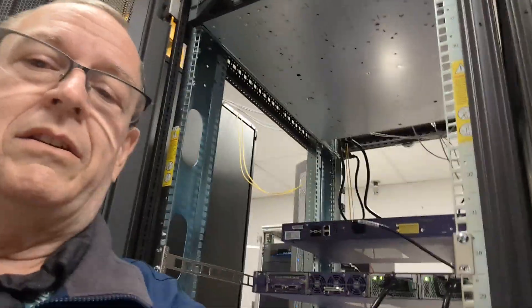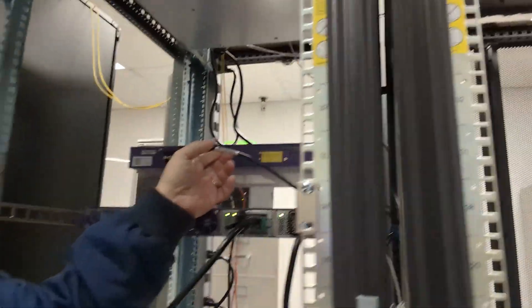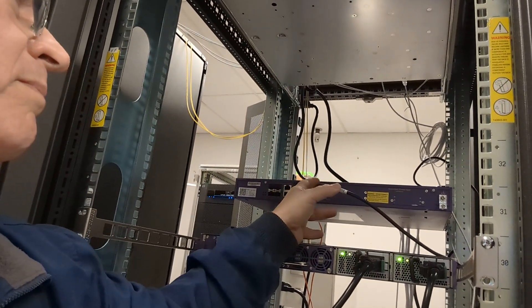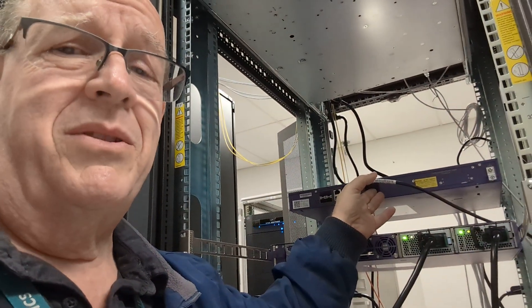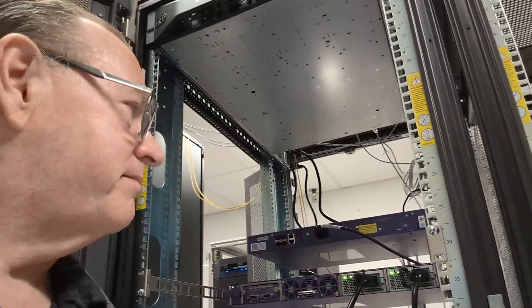Today, since we're going to have two different power strips — PDUs, whatever you want to call them — and the racks powered by two different circuits, we need to make sure everything has dual power. This switch here only has one single power cord, because this switch was supposed to go away. So I am replacing it with this switch, which has dual power, and I've got it plugged into two separate power strips.